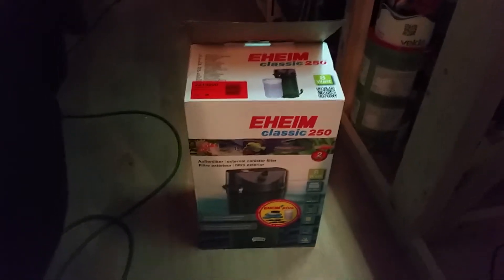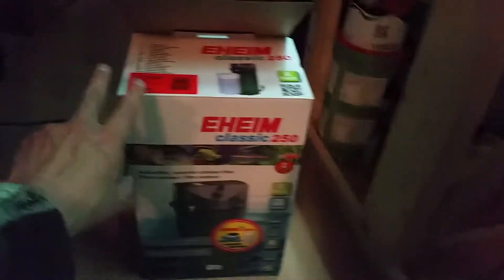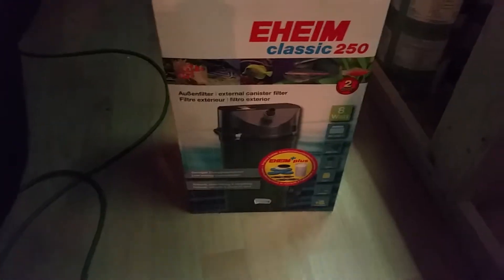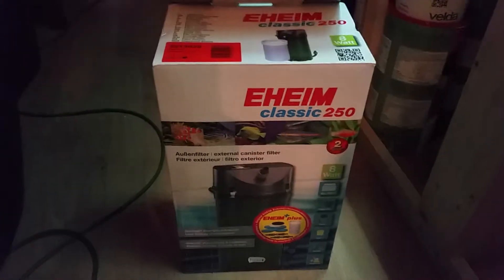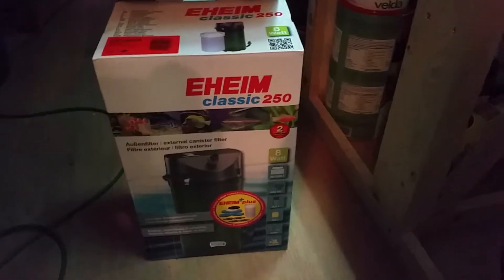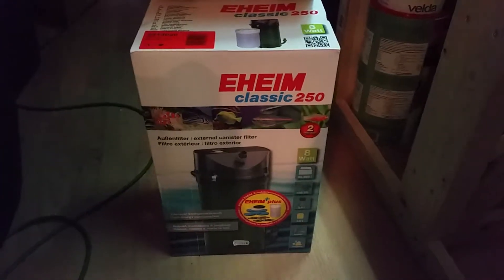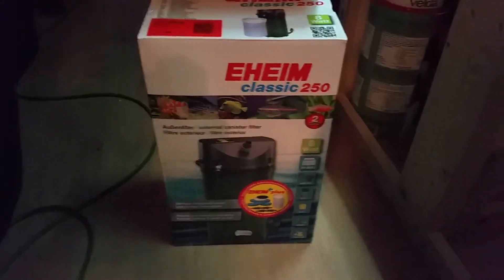Hello everyone, welcome to my channel. I'm going to do a couple of videos about the Eheim Classic 250. I have it running now for two weeks, so I'm going to put a couple of videos up — in the beginning, middle, and now — and let you know what I think of it and what I did wrong. I made a couple of mistakes with it.